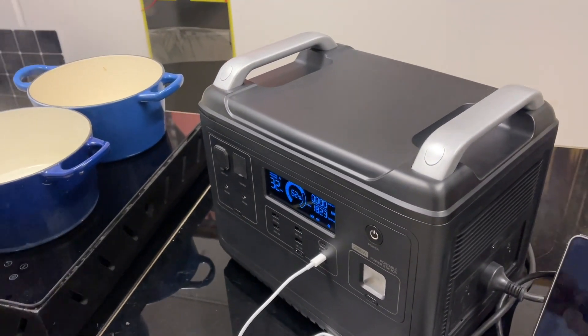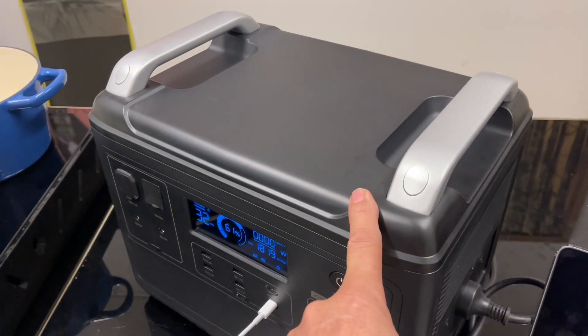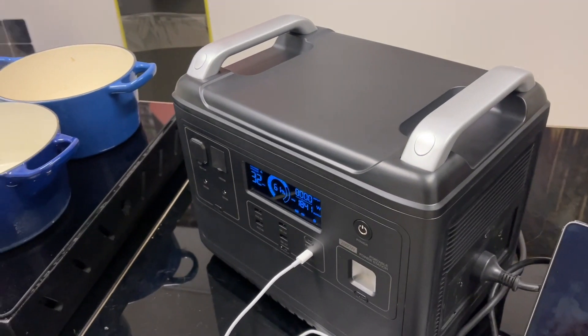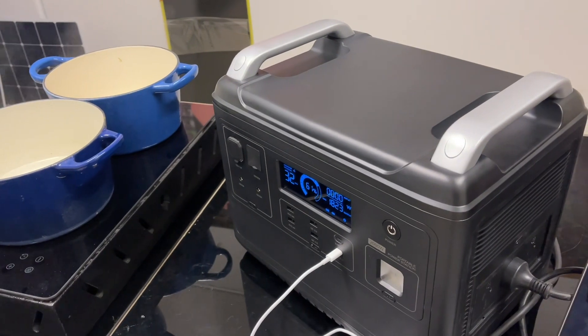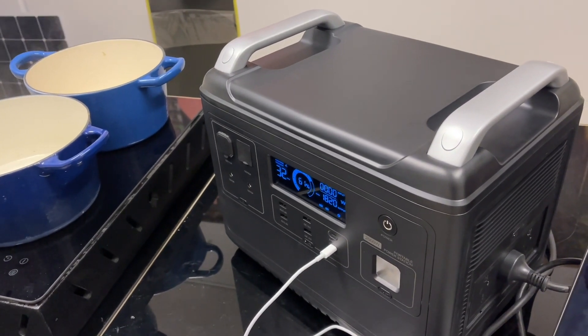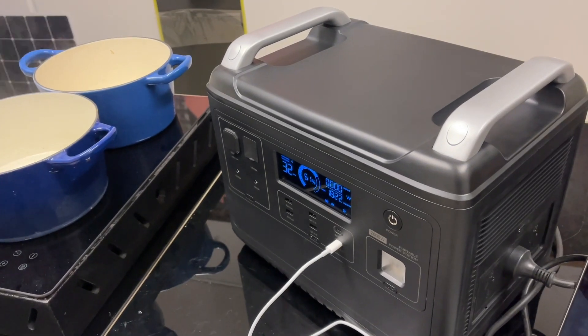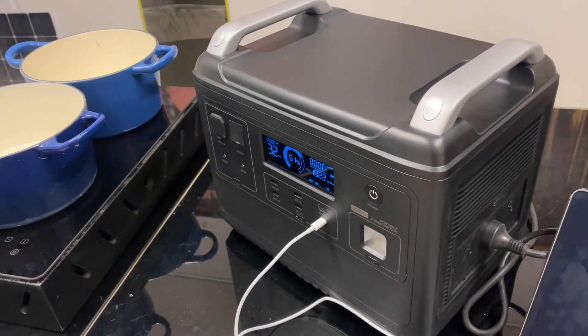It's 48-volt, and it'll charge at 500 watts from the car. So the DC plugged into it will charge it at just on 40 amps coming in. The AC output on this is 2,000 watts continuous and 4,000 watts at peak, so we could really wind up quite a bit of power on that if we wanted to.